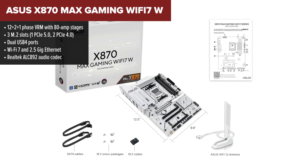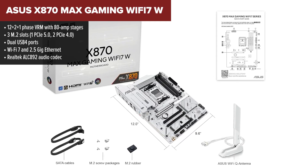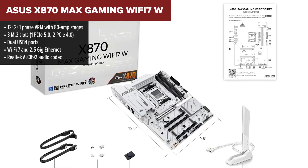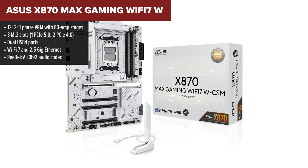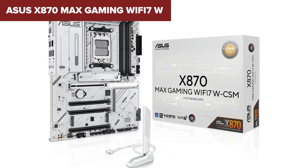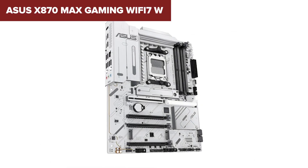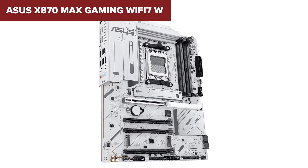First up in our ranking is the ASUS x870 Max Gaming. It lands at the bottom of the list not because it's bad, but because it plays safe with the basics. If you're stepping into the x870 platform for the first time and want a clean, capable motherboard without blowing your entire budget, this might be your entry point. It gives you one blazing fast PCIe 5.0 M.2 slot, Wi-Fi 7, USB 4 support, and a solid 12+2+1 VRM setup with each phase rated at 80 amps.